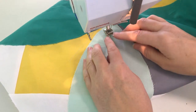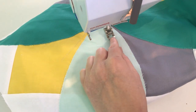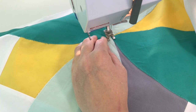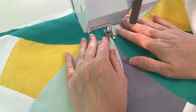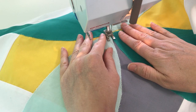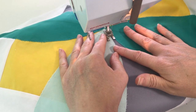When we go to sew these on, we're using an open toe foot and a blanket stitch — this really helps you see so you're keeping right along the edge. If you don't have an open toe foot you can definitely use a regular presser foot; the open toe just gives you a lot of visibility. Start in the middle and take a couple of back stitches to hold it in place, then very slowly work your way down along the edge. You don't have to rush through this — it's a nice simple curve and you shouldn't have to pick up and move your foot too much, just go slow and stay right where you need to be.